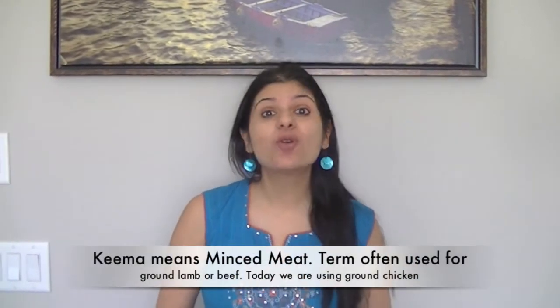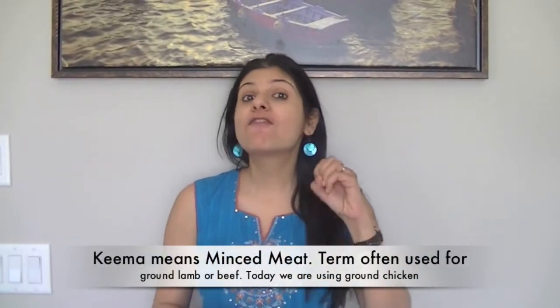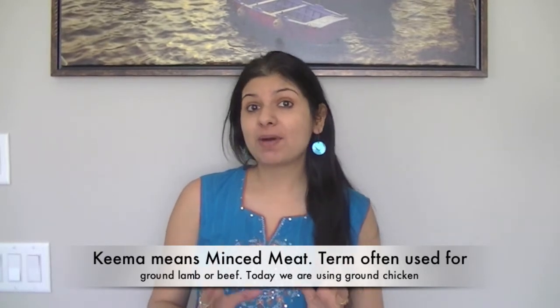Hi guys, welcome to Eat East Indian channel. Today I'm going to show you how to make delicious, flavorful chicken keema matar curry — really easy to make, and it goes very well with rice, paratha, or naan. If you're looking for a quick chicken dish, stick around and watch how to make this delicious dish.